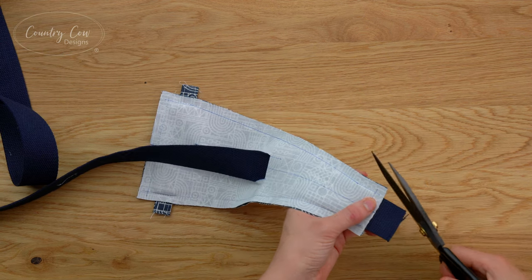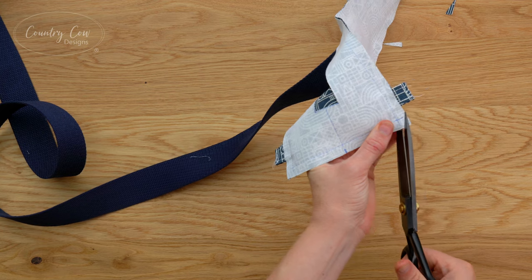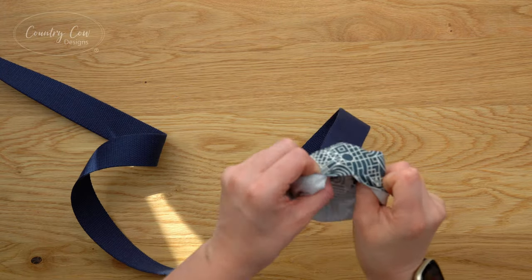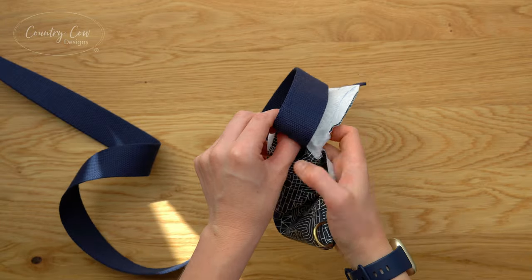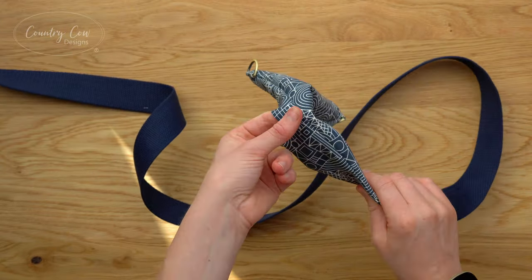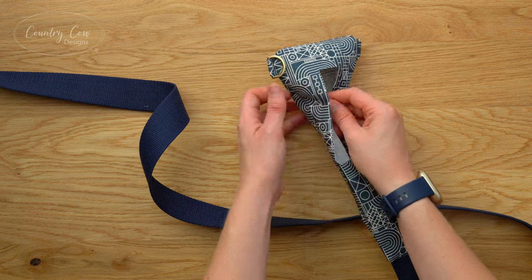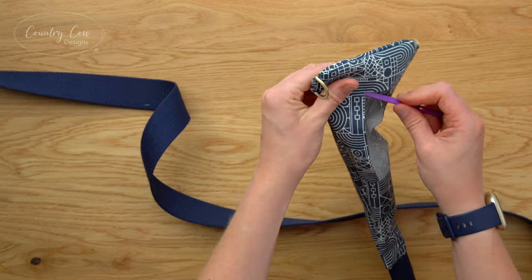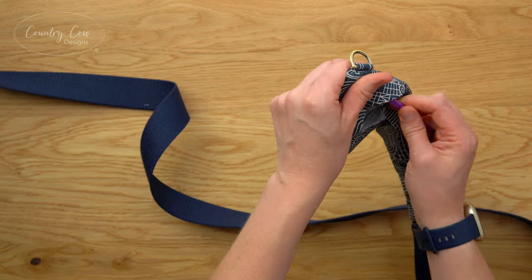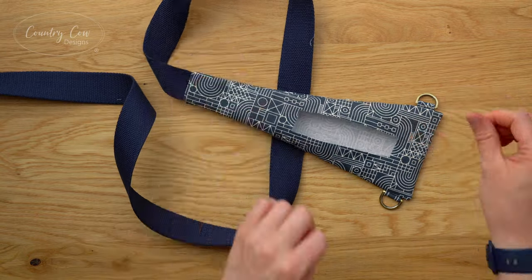To reduce the bulk in the seams we're now just going to trim these corners down - make sure you do not get too close to your stitching, we just want to reduce the amount of bulk. Now we're going to turn this whole thing right side out through the hole we made. This is going to be a lot easier if you're using cotton, but if you are using vinyl, warming it up with a hair dryer a little bit makes it much easier to turn. Use your turning tool to poke out those corners and make sure all the seams are pushed out, then press with an iron to get those seams to sit nice and neat.